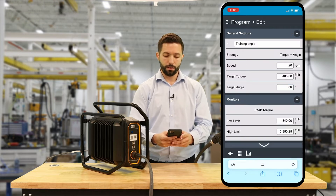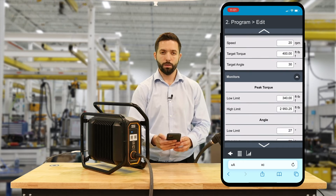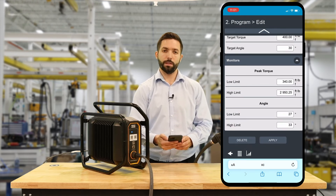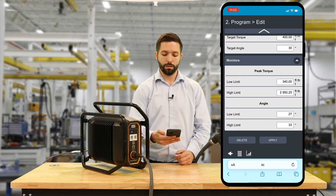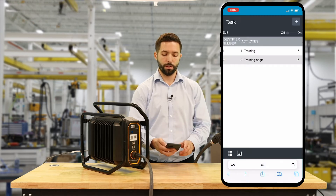As you can see, our limits have already been set automatically. For torque, our low limit is 340. With the high limit, you want to leave it at the max value of the tool. Our angle limits have come in at plus or minus 10 percent — at 27 and 33 degrees respectively. Then we're going to hit Apply and our program has been created in the tool.